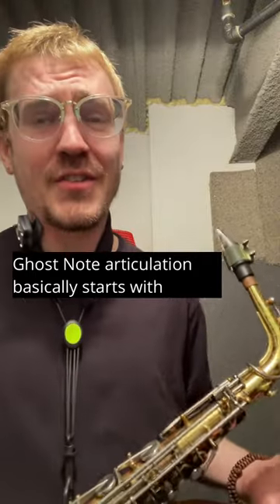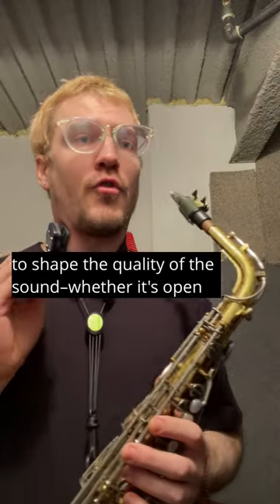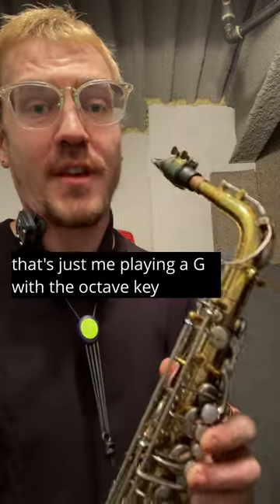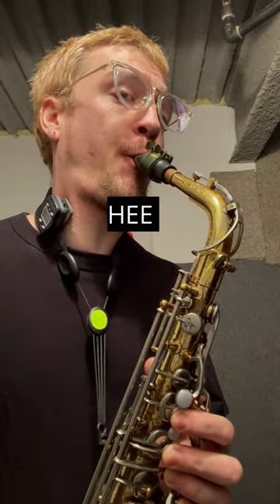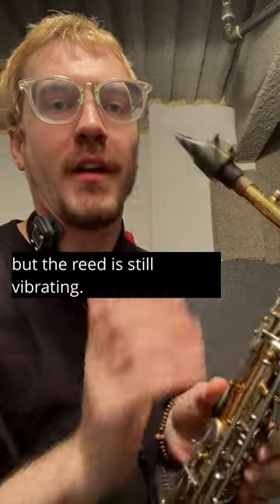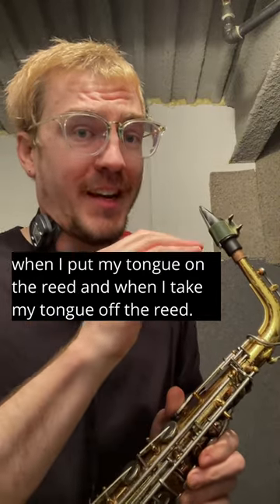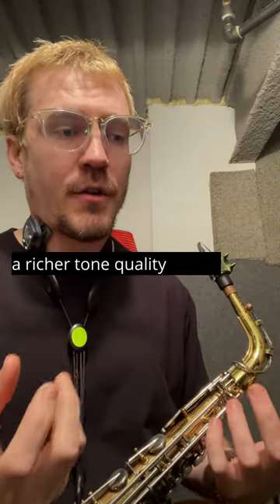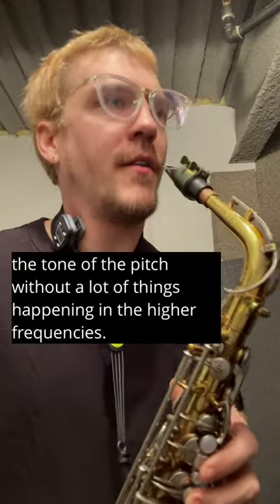Ghost note articulation basically starts with whether your tongue is on the reed or off the reed. Depending on the player, they'll use this technique to shape the quality of the sound — whether it's open, like playing a G with the octave key thinking 'E' with no attack, or a closed ghosted note where your tongue is barely touching the reed but the reed is still vibrating. You can hear the distinction: tongue on the reed gives a dampened sound, tongue off gives a very open sound with bright overtones and richer tone quality, rather than hearing just the fundamental without activity in the higher frequencies.